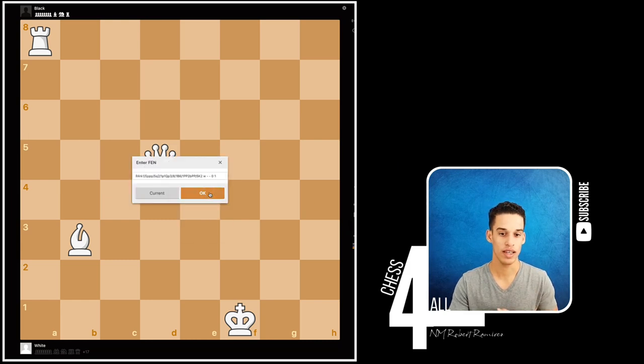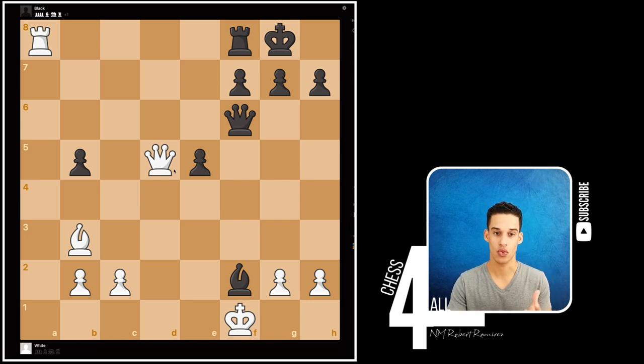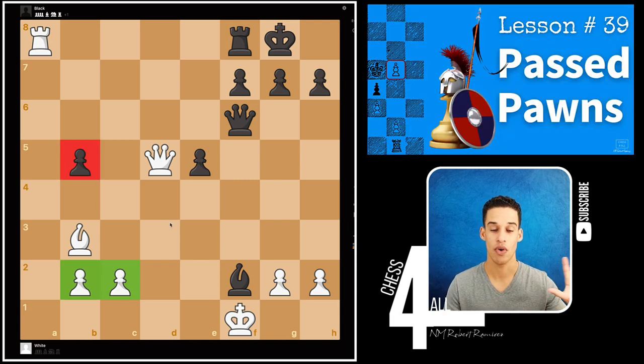Let's take a look at this first position. A lot of you were probably looking at moves like rook takes rook followed by queen a8 — that's normal, those are valid candidate moves. However, the main theme in this lesson is about converting your games. If you see an edge, if you see something that could give you a better endgame, go for it. We have two pawns versus one on the queenside, far away from the kings, which could give us a passed pawn.